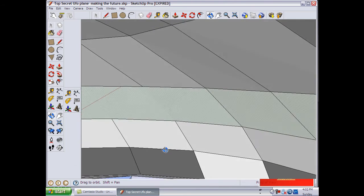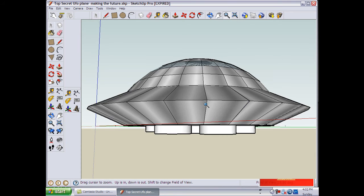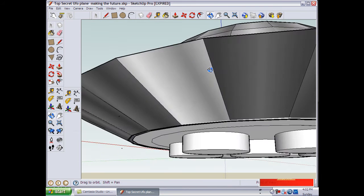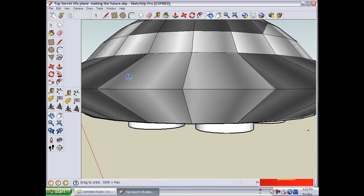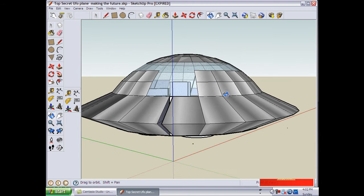If you guys have any comments, please comment to us. If you have any questions, we would like to answer them. Please tell us about the things we should change on this aircraft, and any suggestions you have — every suggestion is accepted.